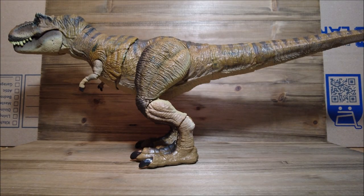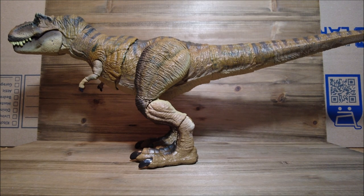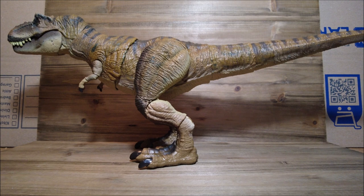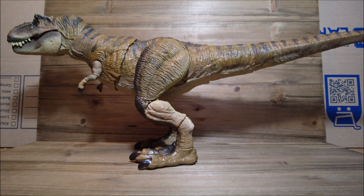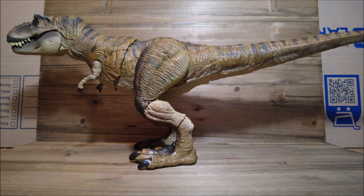Here she is taken out of the packaging, and all I can say is wow — this has got to be my favorite. Any kind of Jurassic toy that I own, this has got to be my favorite one. The detail, the articulation — it is just phenomenal. I was not expecting this thing to be this great and to like it this much.